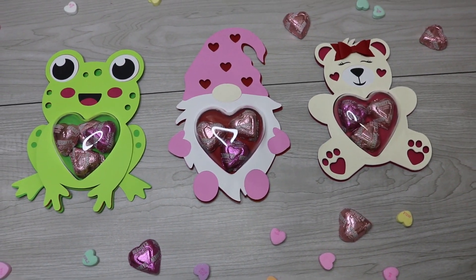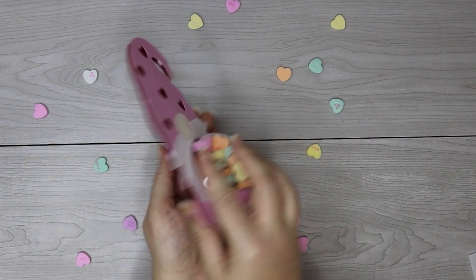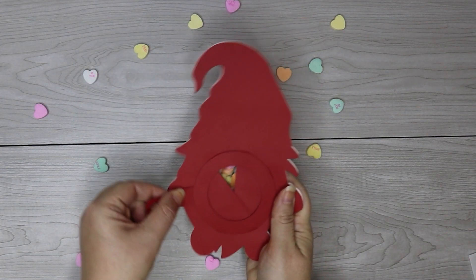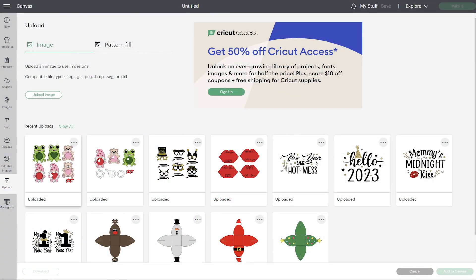To get started, make sure to grab these free SVG files from my blog at svgnation.com. There is a link in the video description that's going to take you directly there. There are two different file types: the one with the closing mechanism and then the regular one. I'll show you what to do with both of those.